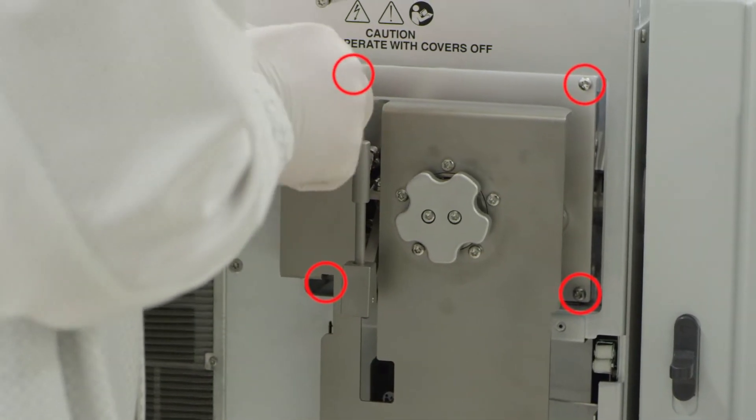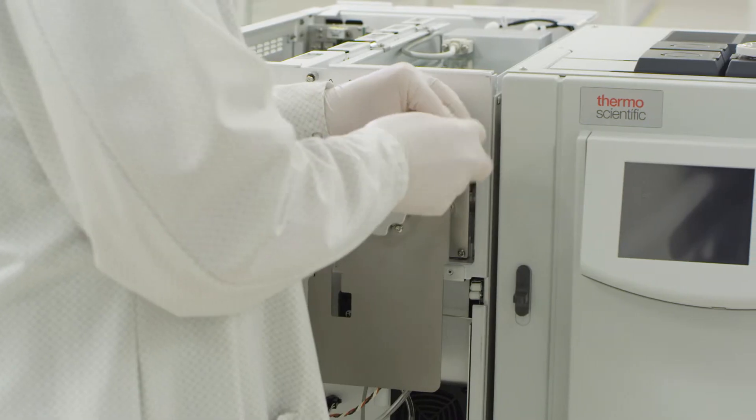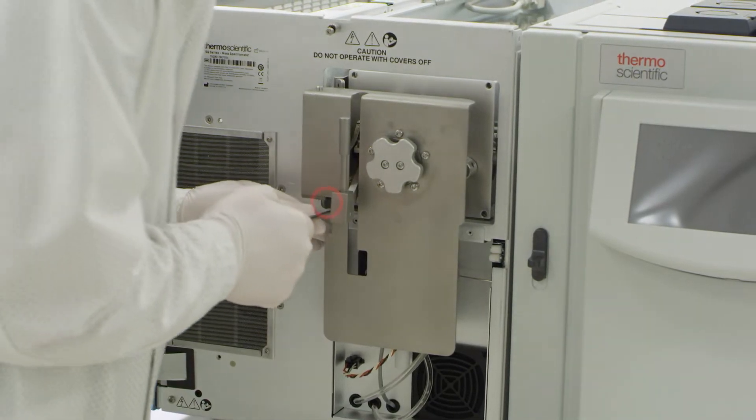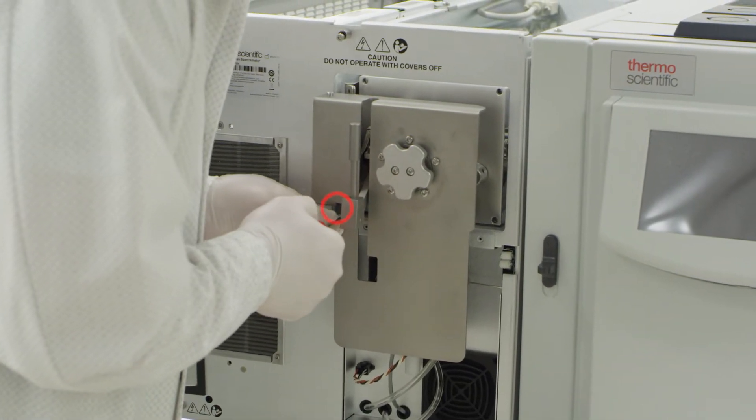Remove the four screws which secure the manifold door to the mass spectrometer. The fourth screw is not entirely visible when viewed from the front.